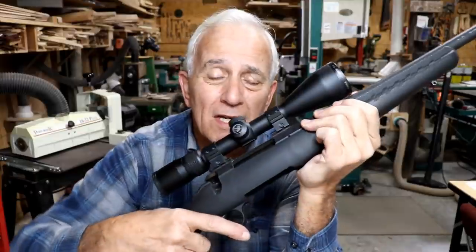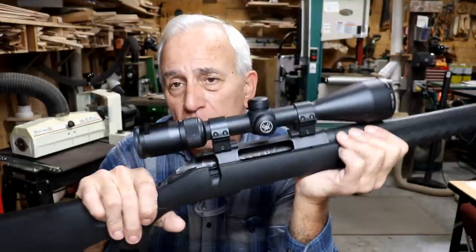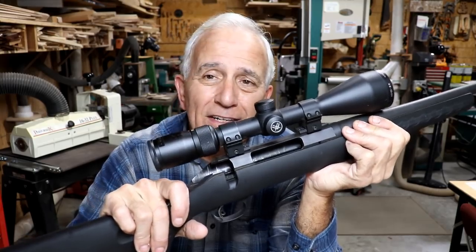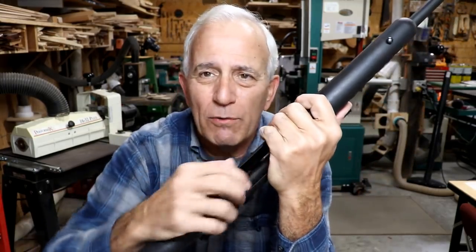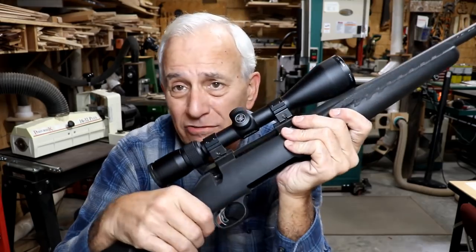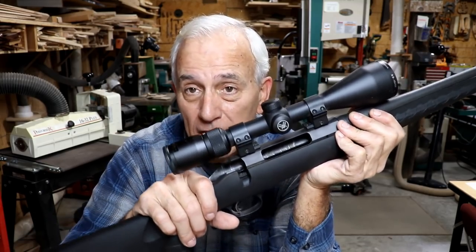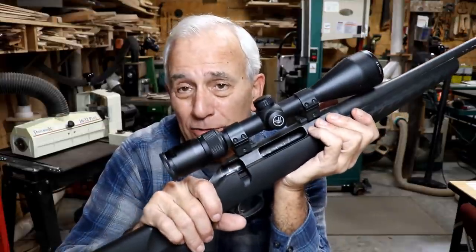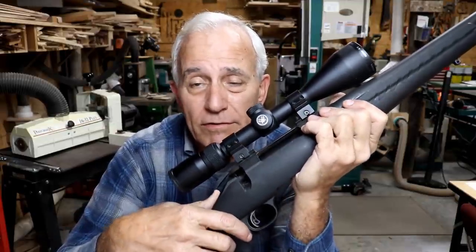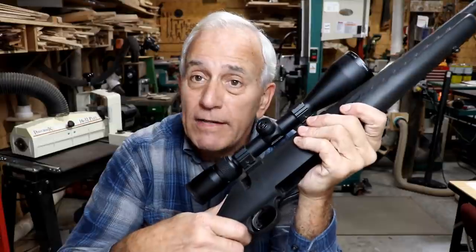I shot a box of shells through this thing and could not make it fail one time. Sending this to a gunsmith to have them fix it would be totally useless because with a random problem like that, they'll go 'oh I did this and I cleaned such and so' and charge you a big bunch of money, and I guarantee I'll still have the problem. They never get to the root of the real cause. I've been there, done that.